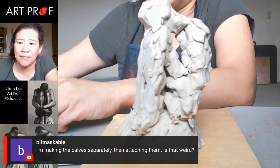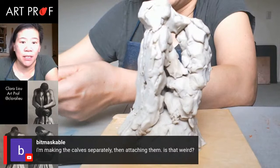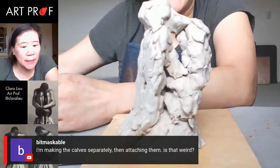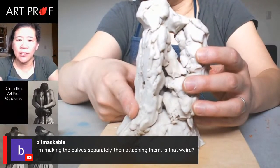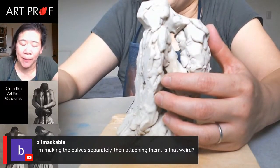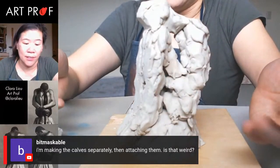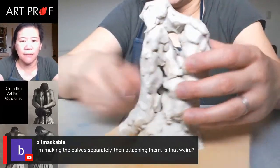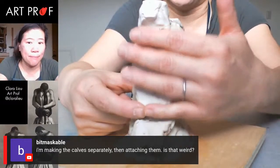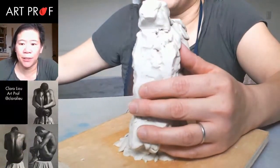Someone is making the calves separately, then attaching them — it's whatever works for you. But my feeling is that if you make them separately, you're not seeing how they relate to the rest of the figure. So much of the issue with proportions is that people work on things separately, then put them together and they don't fit. You'll notice I'm doing the whole thing — even the legs, which are just a mass right now and haven't been separated yet. You have to keep things fairly simple for a short period of time.